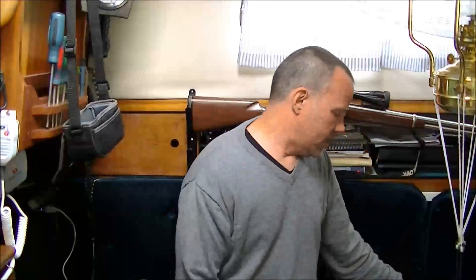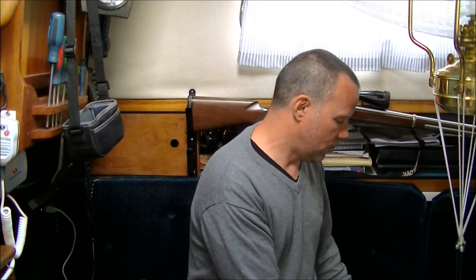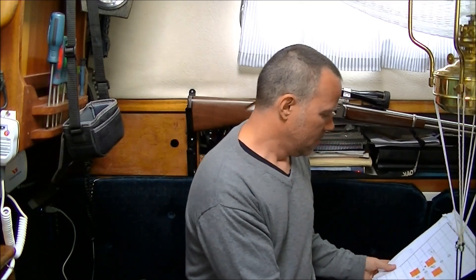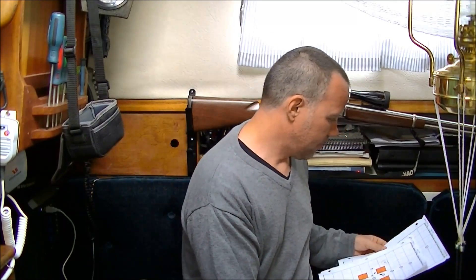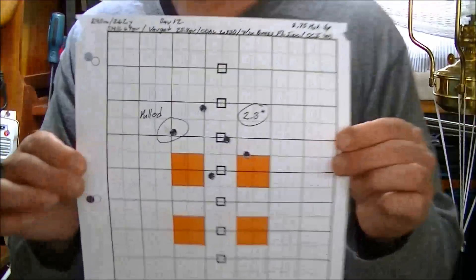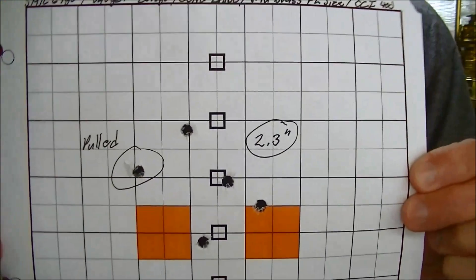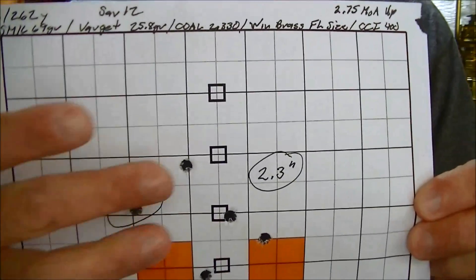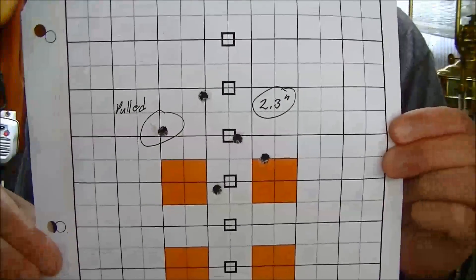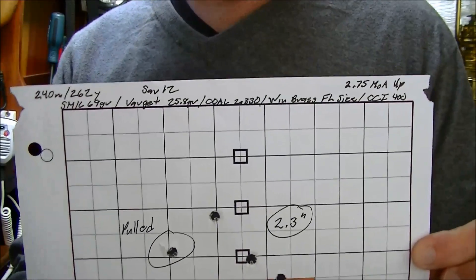At 100 meters it's a nice accurate sub-MOA load. But where it really shines is longer range — in this case I was at 240 meters. Worst first: this one I knowingly pulled. I shot a group of three then pulled the last shot; I knew I'd done it. Even so, when I looked at it I was still sub-MOA, so I kept it.